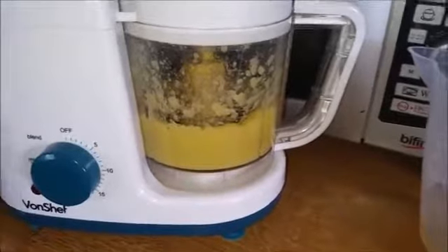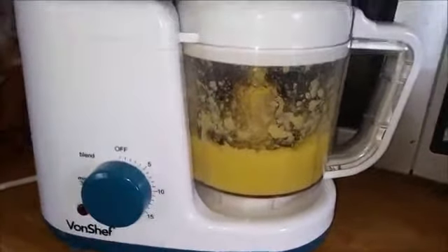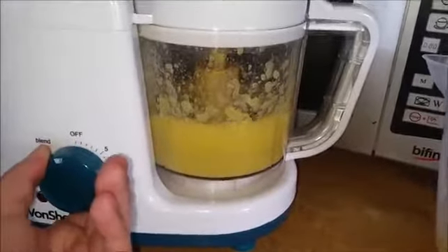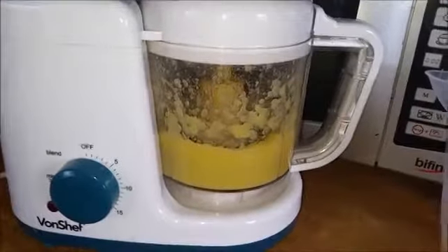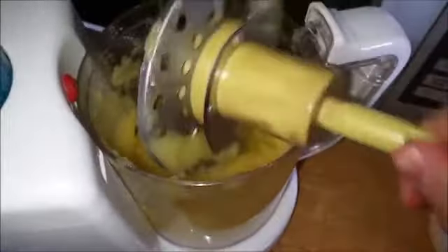Poppy has her food on the more chunky side now, so I only literally blitz it for a second. But if you were just starting out on weaning, you'd set it to blend and leave it for a minute or longer to make sure it's completely pureed. When you open the lid up you'll see you have lovely apple puree — this is red hot, ouch!